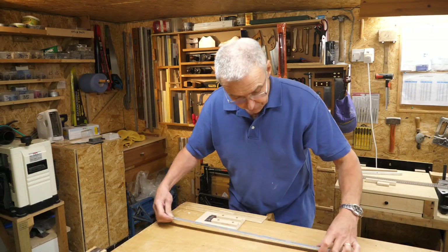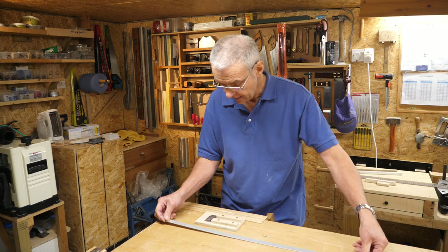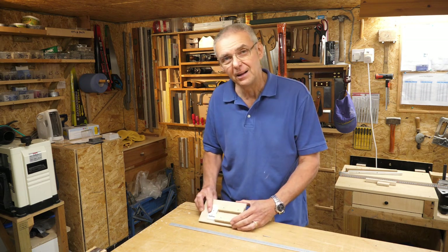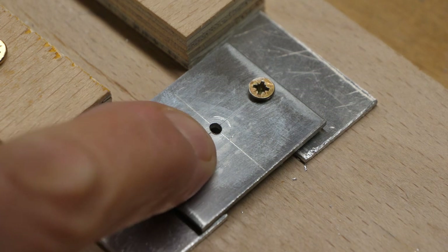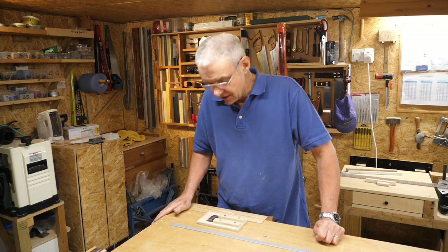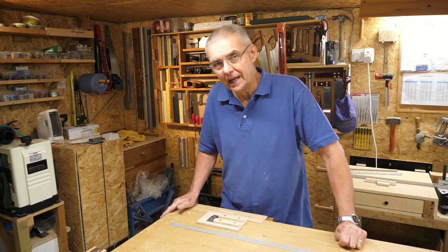I've gone through and cut all the holes and they're all pretty good - all acceptable in their positions. One thing I did notice is that going through this metal guide plate with a metal cutting drill, towards the end the hole got bigger, so obviously you're going to lose accuracy. That's something to be aware of if you try this trick. It's certainly great for the first 10 or perhaps 15 holes, but after that you've got to be really careful.